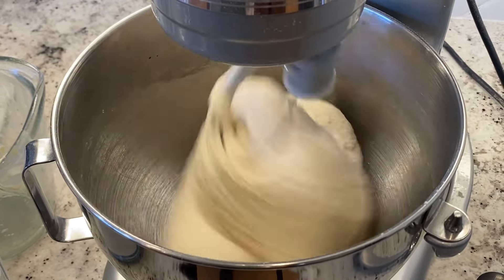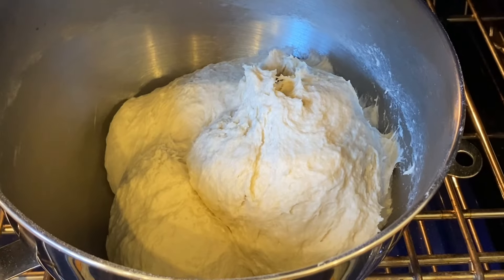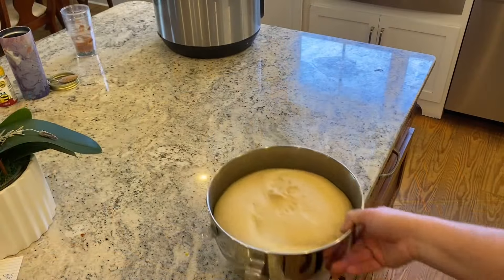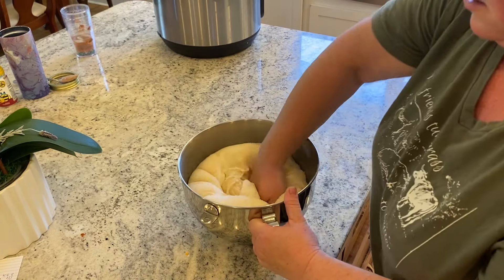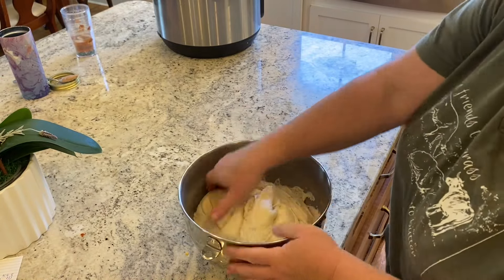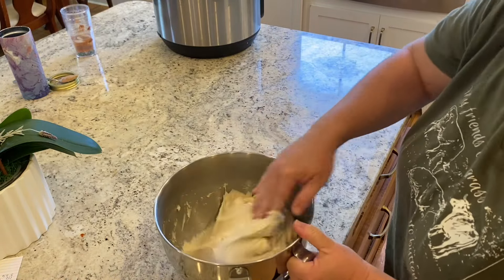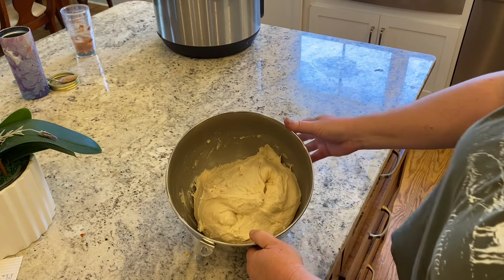Look how incredibly smooth the dough looks now that it has been kneading for close to ten minutes. I am going to turn the mixer off and place it in my bottom oven which has a bread proof setting, and let it stay there uncovered until it has doubled in size. Rise times can vary greatly depending on your humidity and the temperature where you have your dough rising. Now that mine has doubled in size, I am simply pulling it away from the sides of the bowl and punching it down — you just need to punch it down and put it back in its rising spot until it has doubled a second time.